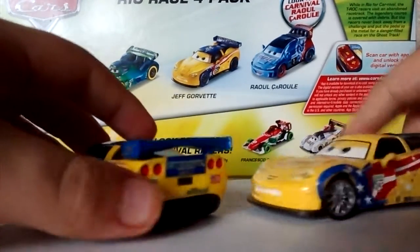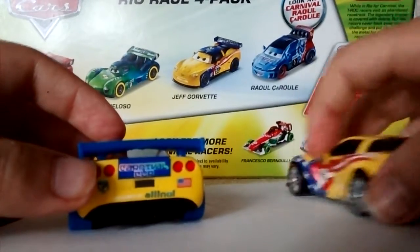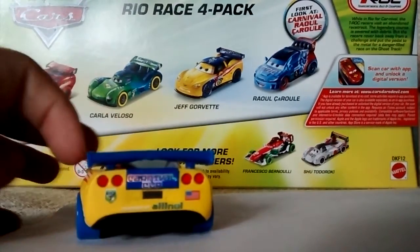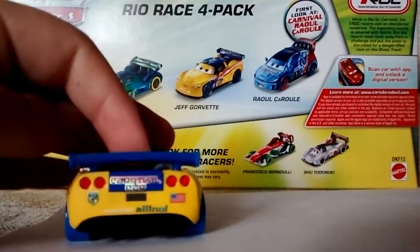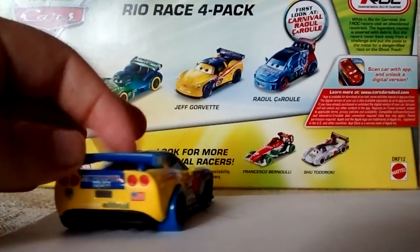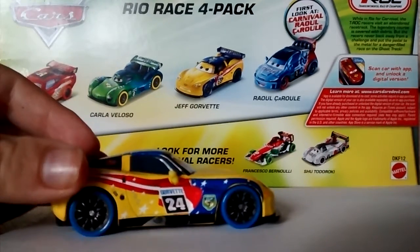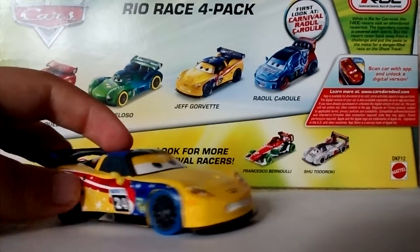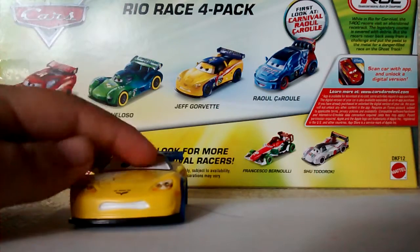The spoiler says 24 and Carnival Cup. One thing that RC Cars 5 pointed out in his review is why are they still powered by All in All? All in All was supposed to die with Cars 2. It says Carnival Cup with the American flag and the Carnival Cup logo with the All in All logo. He has blue tires where the normal one has black. He isn't my favorite because he doesn't really change a lot — he still has most of his original decals.